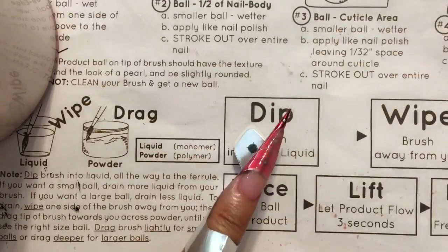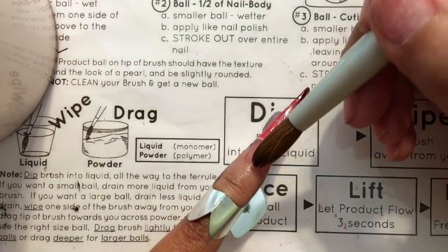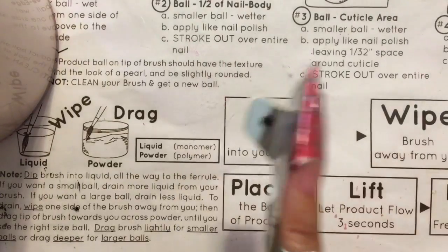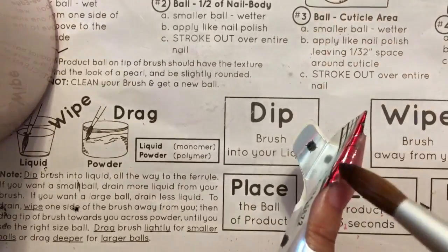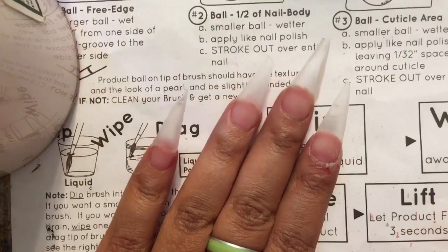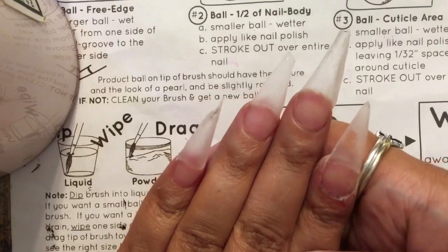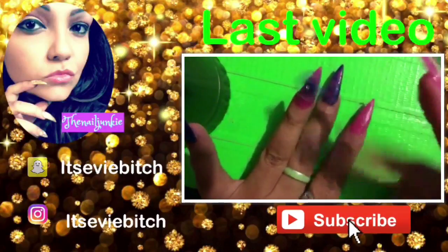If you don't have the budget for the Koopa ones, get the Mia Secret — they work the same. This was just a little video showing how I use my nail forms and how I treat them to make them work better. If you have other ideas, I'd love to see your video. If this helped you, please like and comment — I really appreciate it. This is what they look like when done, though I haven't filed them yet. They look a little rough unfinished, but thank you for watching and I hope to see you in the next video.